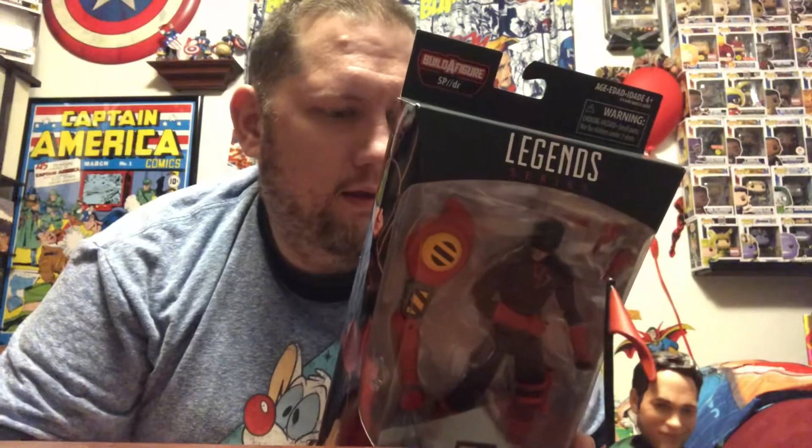The first one I really wanted to open is this old black and red Daredevil from the SP/Doctor wave build-a-figure, where it's got this stupid robot arm in it. The other one we opened from this wave was a Doctor Octopus, but he didn't have a build-a-figure piece in it at all, which is very exciting.